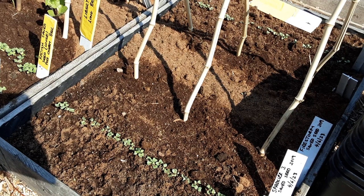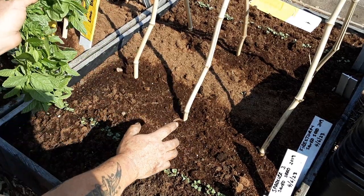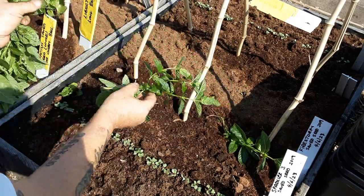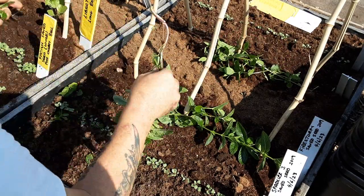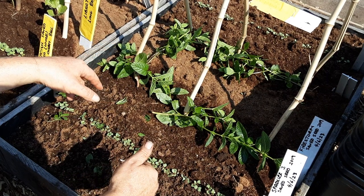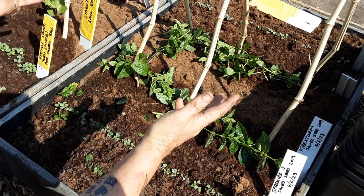Welcome back my gardening friends to another one of my one minute tips. If you're planting peas or beans in the ground and you have trouble with mice taking them, why not get some mint branches, leaves etc and place them around. That will disguise the smell of the bean or pea and hopefully the mice will leave them alone so that they germinate and start growing.